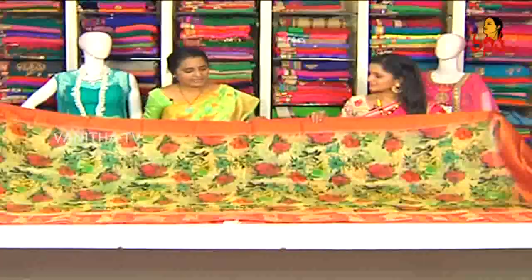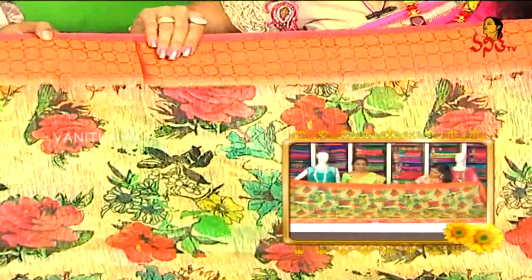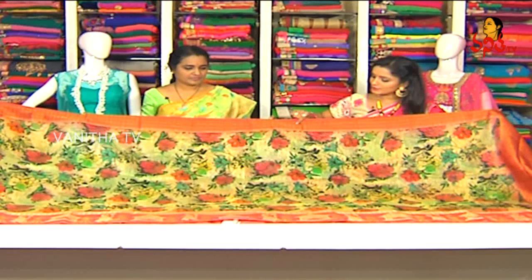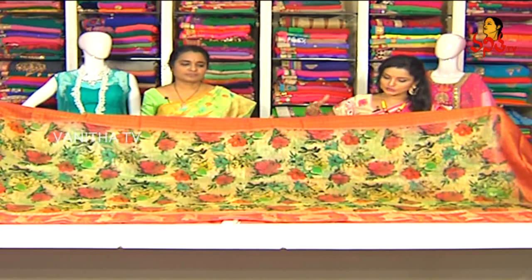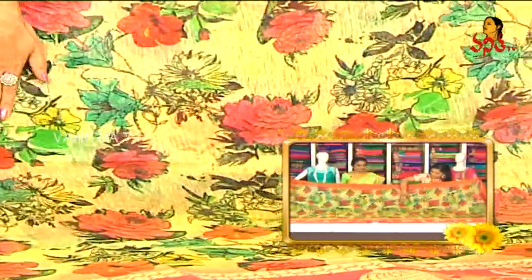Next saree. This is a digital print — we have pure linen, 4–5 inches, polka dots, antique finishing. They also have English color, dark color, green color, blue color. We have different digital prints available.